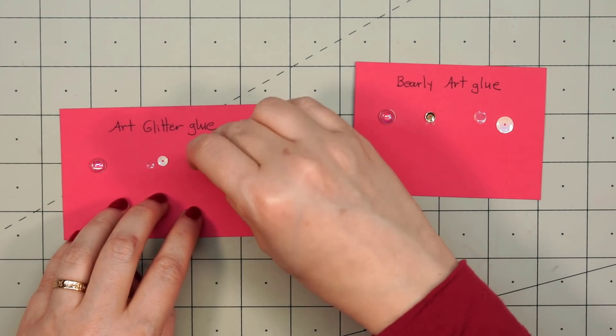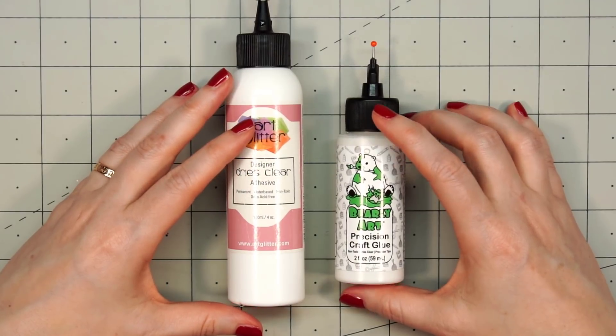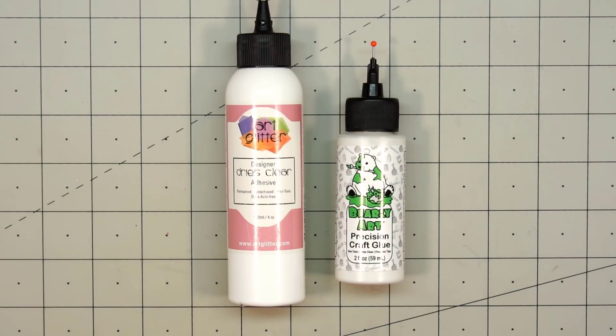A few other observations between the two glues — and remember, these are all my opinions. The Art Glitter Glue seems to dry a little bit faster than the Bearly Art glue, maybe just a few seconds. This isn't really a big deal — you'll have a little more wiggle room with the Bearly Art glue, or you'll have to hold it a little longer. I've also noticed a very, very slight sweet smell from Bearly Art glue — it's very subtle, and only when it's wet.